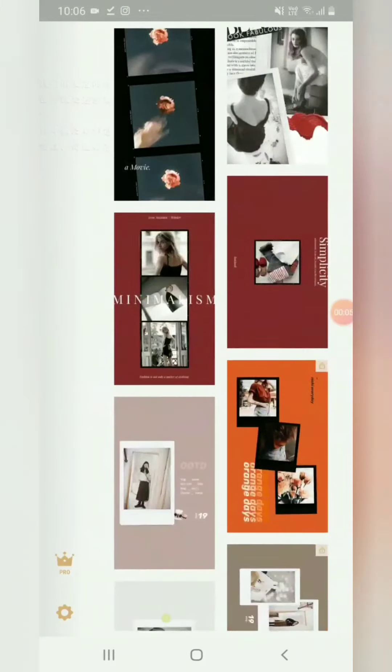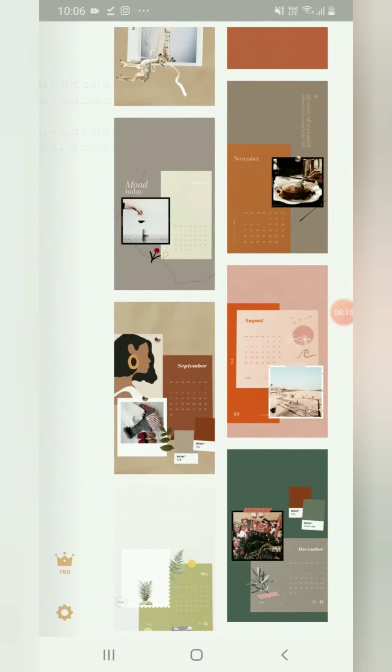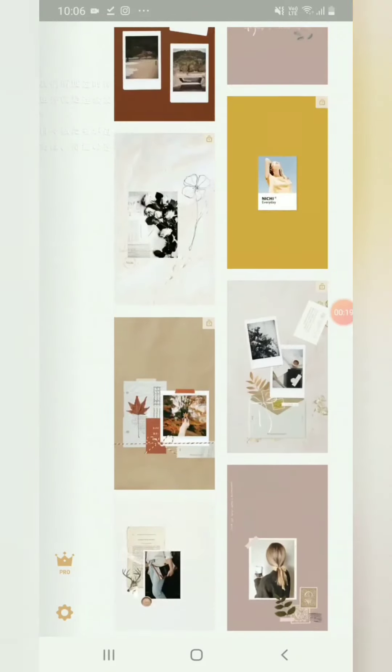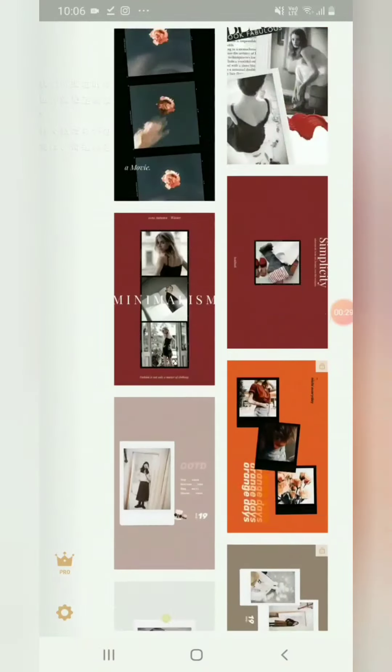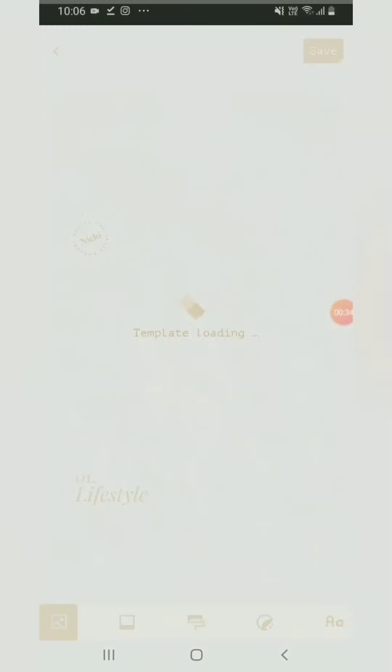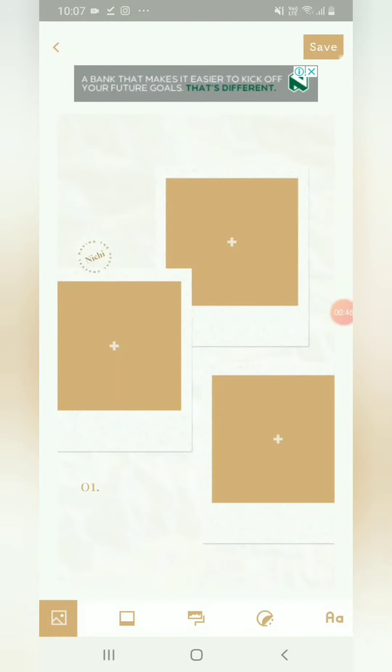This is Nichi, the app that I'm using today. It gives you a variety of templates you can use to create your mood board. As you can see, there are so many to choose from — you can even make little calendars. It's really easy, and I'm sure you can find something similar on the App Store.